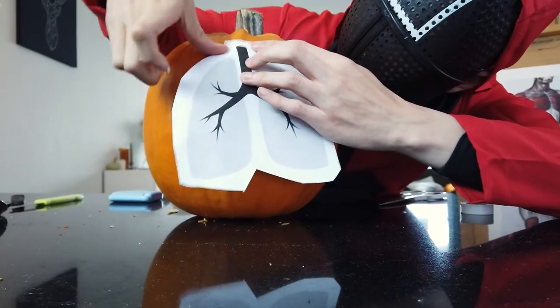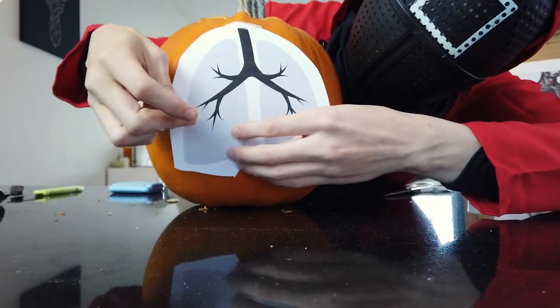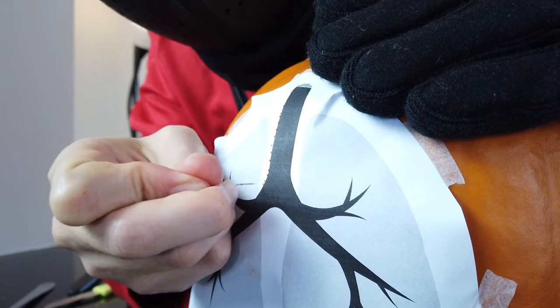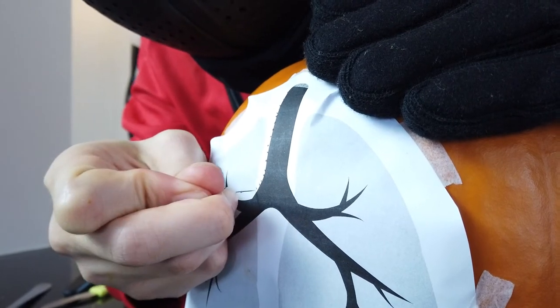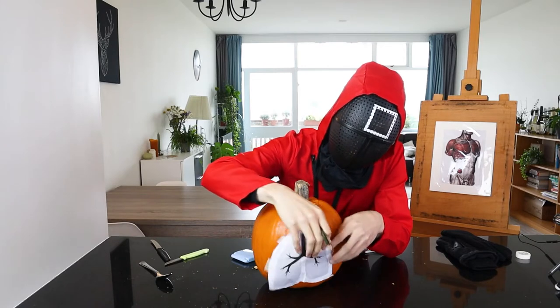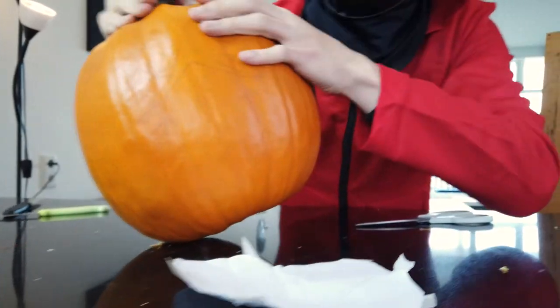And then you will need to tape your reference on. I will start to use this pin to stab into the pumpkin along the outline of the reference. These pin points are the indicator for the shape of the illustration.